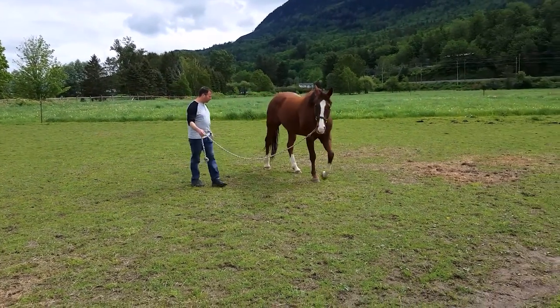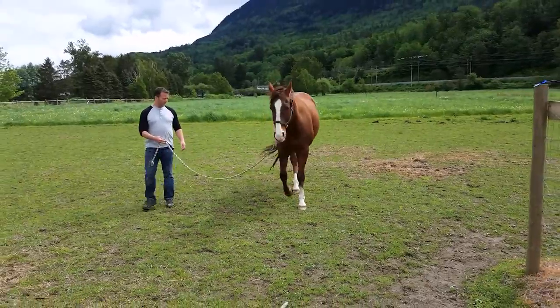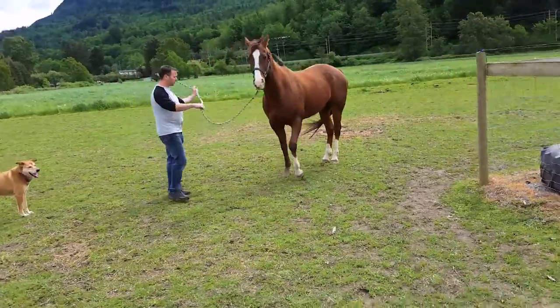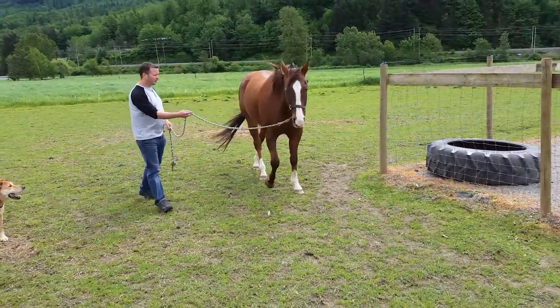This horse is going around in just a very casual circle, and now I'm going to walk beside him a little bit. He thinks that means stop and square up, which is good, but I actually wanted to just move forward a little bit, so I'll drive him forward a bit more.